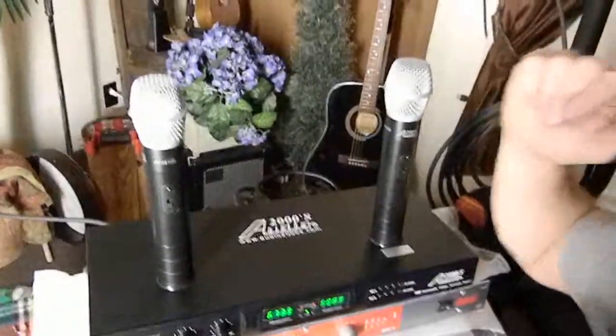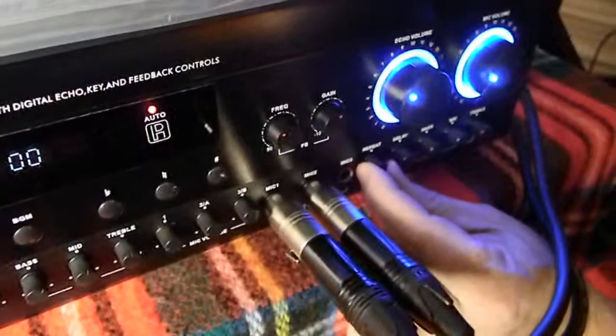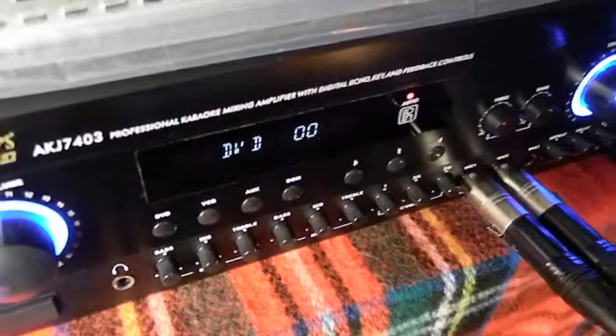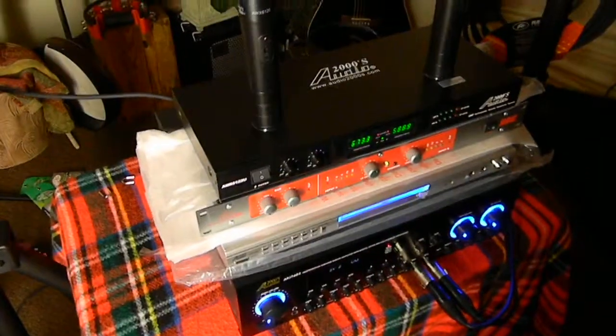As far as running the microphones, you can check one two — I put a little bit of echo in it. You also have individual volume control over the mics. I recommend setting the mic volume and echo to about mid-range when you get started. That's a brief overview of how to hook the system up and operate it.